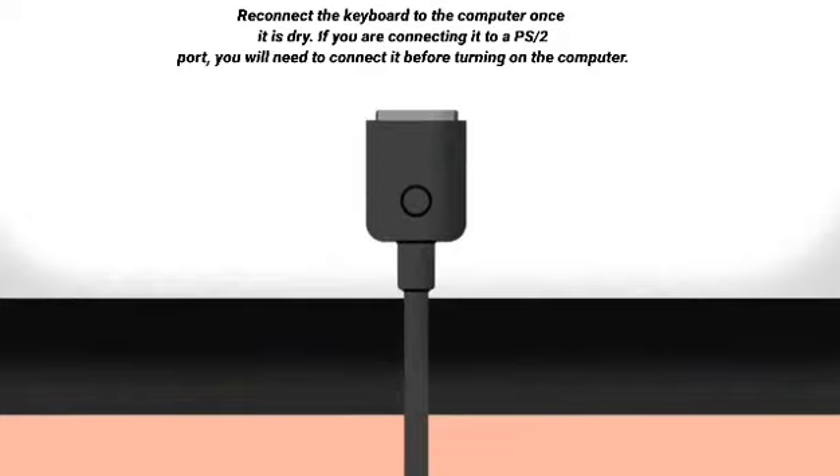Step 5: Reconnect the keyboard to the computer once it is dry. If you are connecting it to a PS2 port, you will need to connect it before turning on the computer.